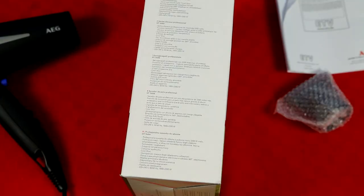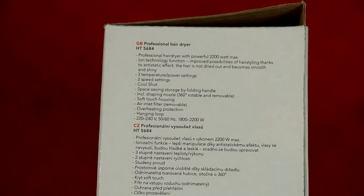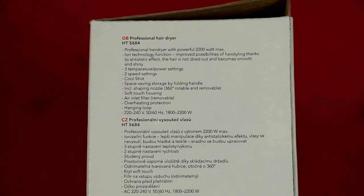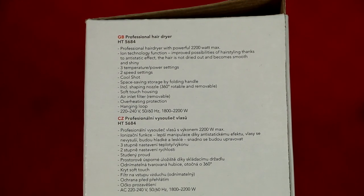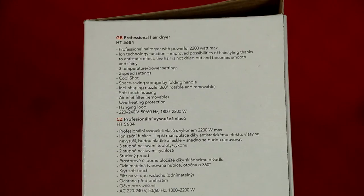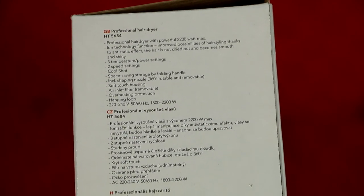The price for this one was around 30 dollars or something like that, but it can probably get cheaper. Here is a little bit of specification — it says a minimum of 1800 watts. And it also has some extras like a hanging loop and overheating protection, which is rather good, and many other things you can read by yourself.